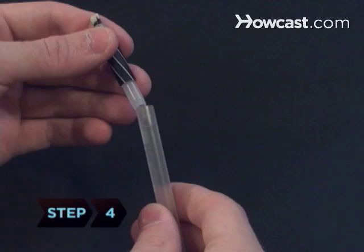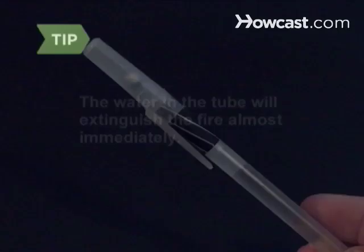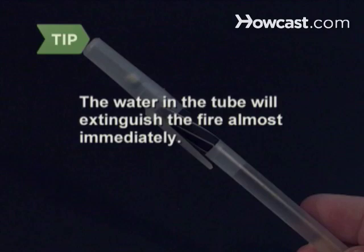Step 4: Fill the tube with water before reassembling as a safety precaution. Place the end with the matches in the tube and carefully replace the cap. This gag won't harm your victim or cause a fire — the water inside will extinguish the fire almost immediately.